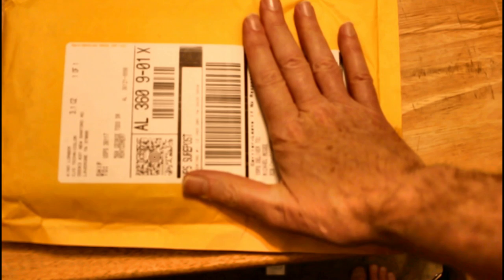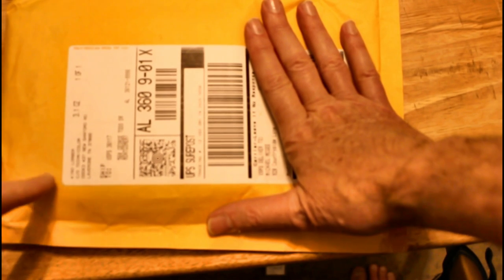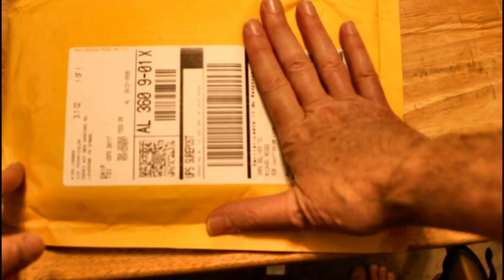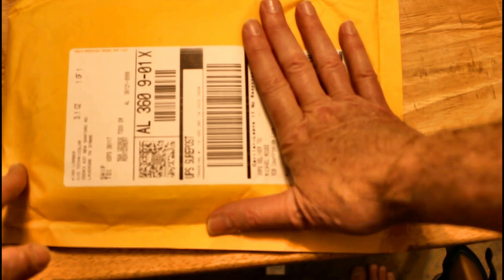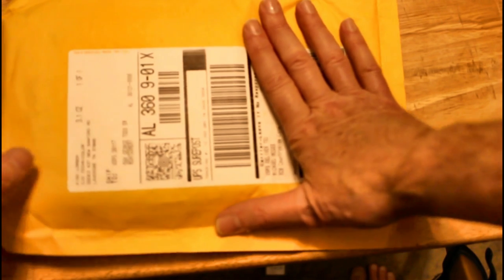Now this package here comes from Kino Lorber, care of Technicolor, from La Vergne, Tennessee, and now we're going to proceed in opening it up.